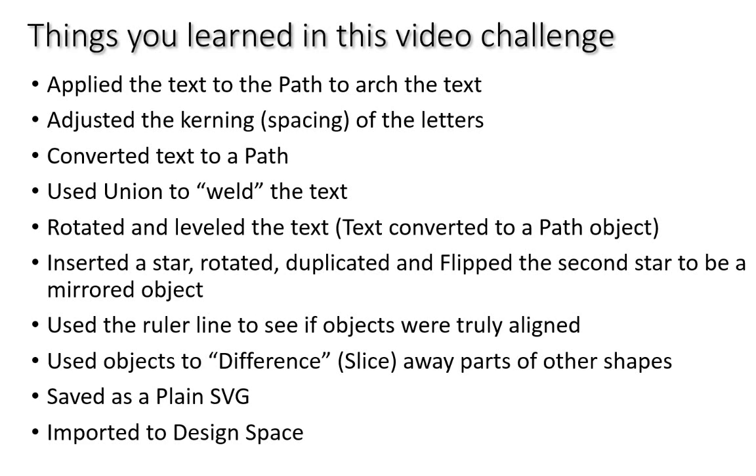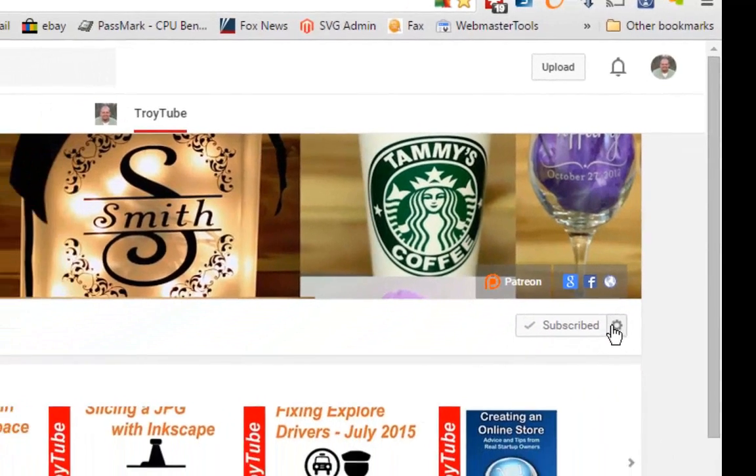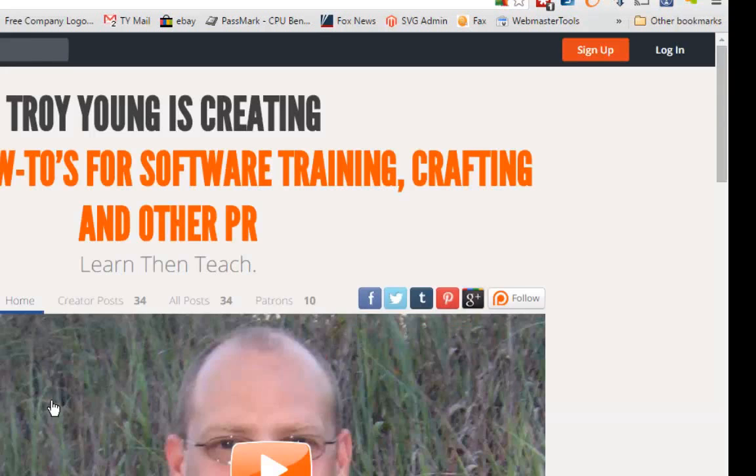We saved the file as a plain SVG and imported it into Design Space. If you were able to complete this challenge — I know I went pretty quickly — post your screenshots on Facebook and tag me. If my video has been helpful, please subscribe to my channel, click the gear icon, and check the notification box to receive emails when I upload new videos. You can also support my channel with a small donation at patreon.com/troyyoung.